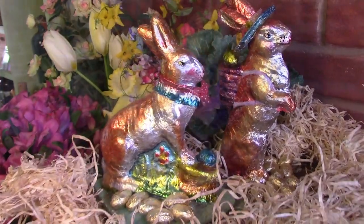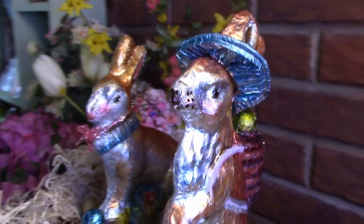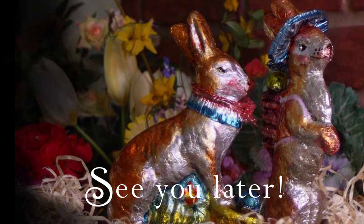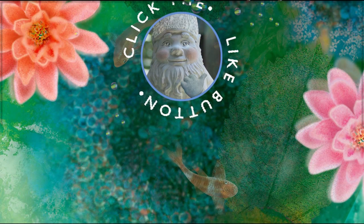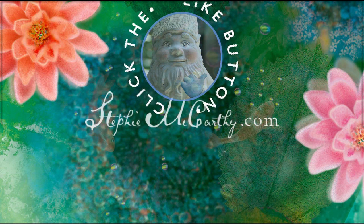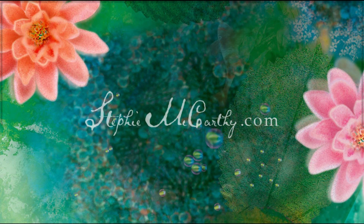We barely used any of the stained glass paint — there's still plenty left for lots of projects. Wait until you see all the things you can do with stained glass paint. For more colorful country projects, visit SteffiMcCarthy.com and click on the Sun logo to subscribe.